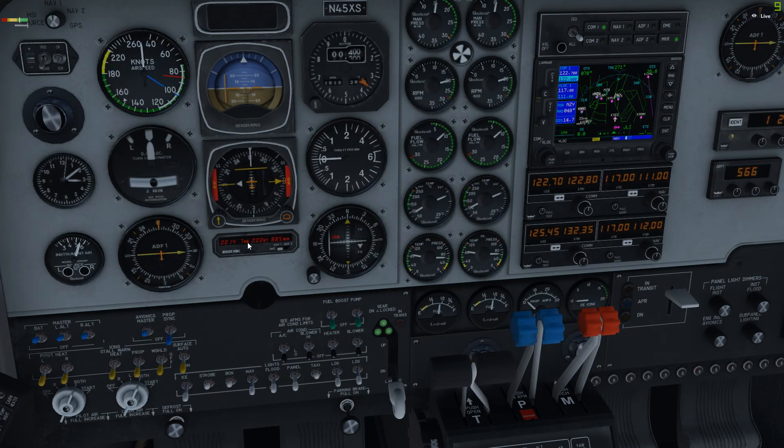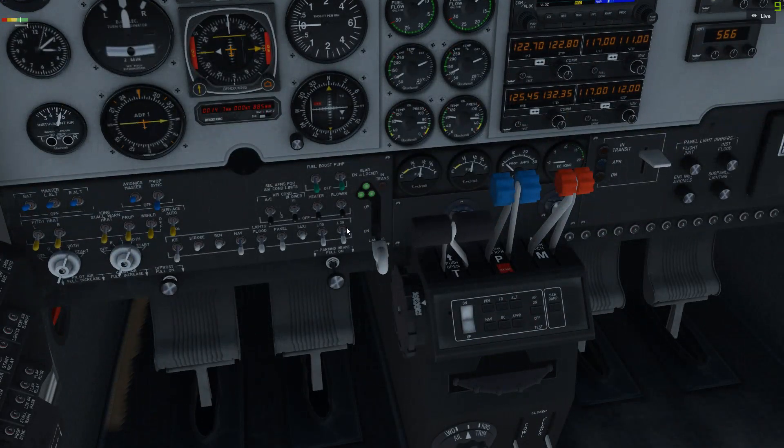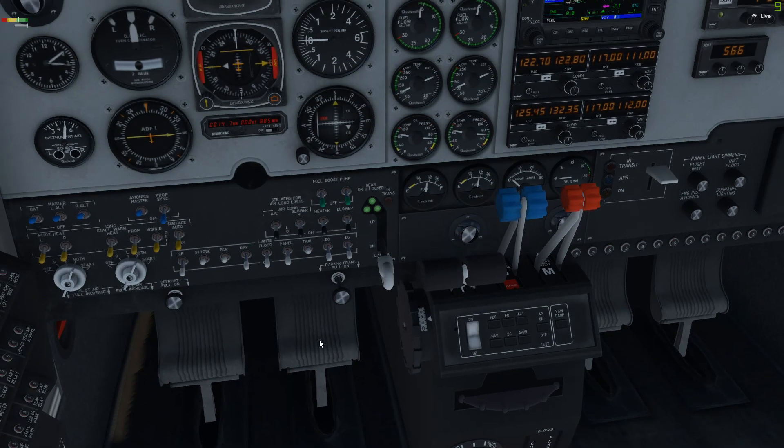Elevator trim set for takeoff, flaps retracted for standard takeoff — if you want to do a short field, have it on the approach setting. Autopilot is off. Back to idle for takeoff. Lights as required, parking brakes will be coming off. Prop levers full forward, mixtures full rich, throttle to takeoff power.